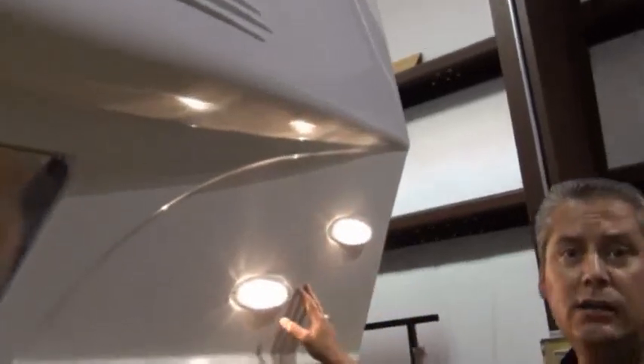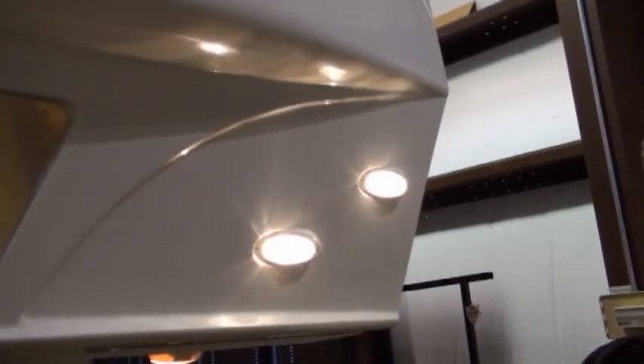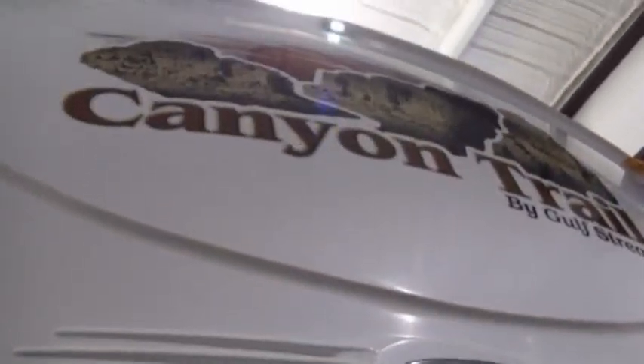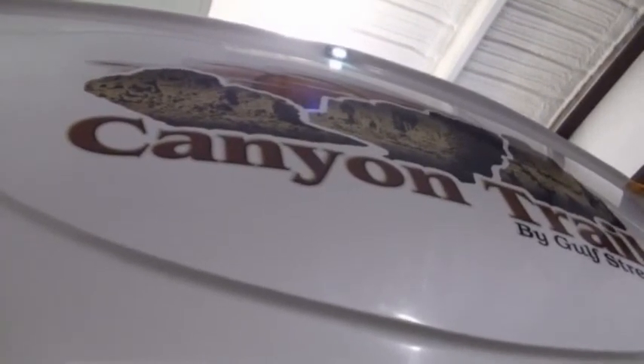A couple of other unique features on the Cannon Trail front end: it's one of the few that has nighttime docking lights, so as you're backing up the truck at night, you can easily see the hitch pin and get it lined up with the fifth wheel. It's also got what we call a hitch mirror, allowing you to see as you're backing up without having to turn back. And at the top center of the front cap, there's a little LED light wired into the porch lights — an added safety feature not found on most other units.